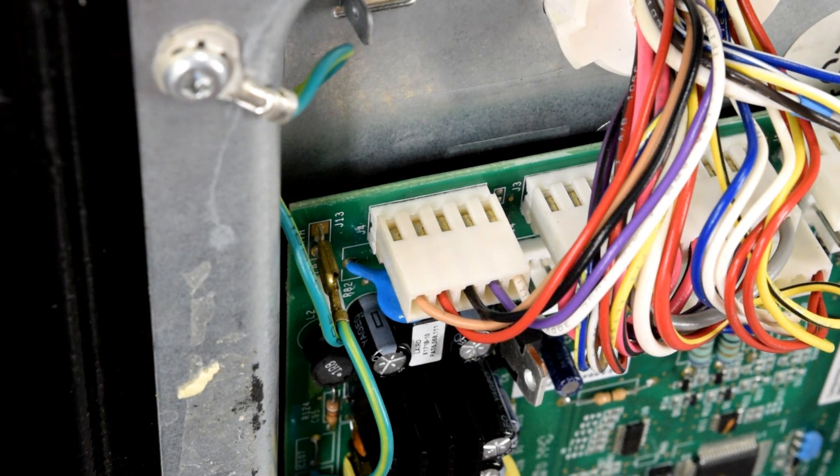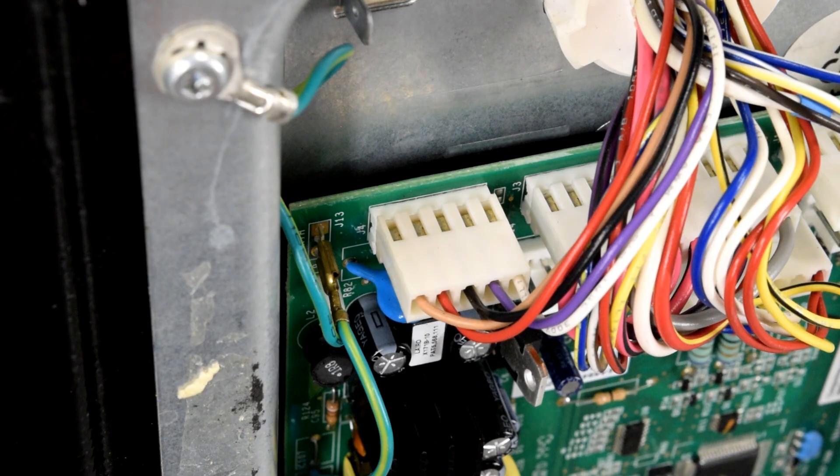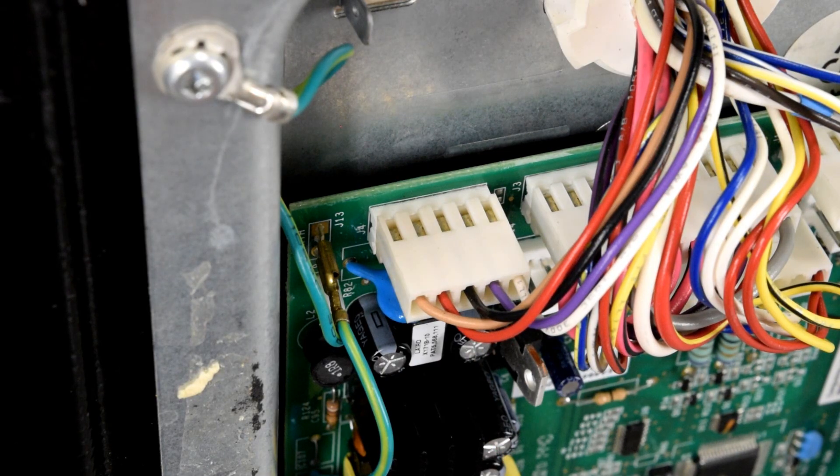If you are getting 12 to 14 volts, your control board is doing its job as far as sending voltage to that front touch panel. If you are not getting between 12 and 14 volts between those two pins, that is a failed main control board behind your refrigerator. However, if you are getting between 12 and 14 volts, we'll move on to the next test of the touch panel in front of your refrigerator.